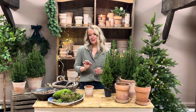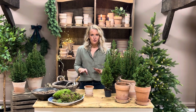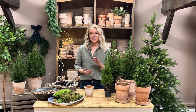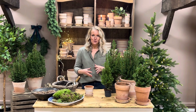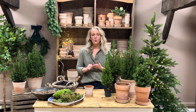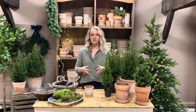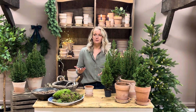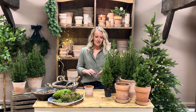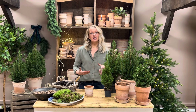Let's go through the care. These trees can be kept indoors for a good few months — they will see you through until after Christmas and beyond if you want to keep them in the home. The main things are: keep them indoors, keep them damp, and keep them away from direct heat sources. Don't put one right next to a radiator or right next to a lit fire.